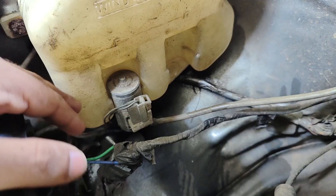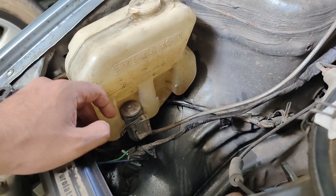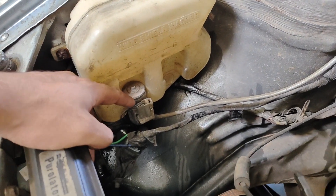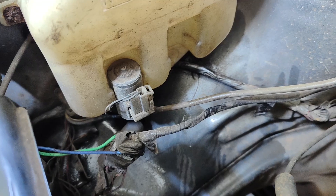As the next step, you can hold your hand over the washer pump and ask someone to actuate it. If the washer pump is working, you can feel the vibration on the pump. In this case, the pump is not working.